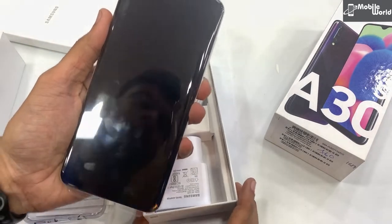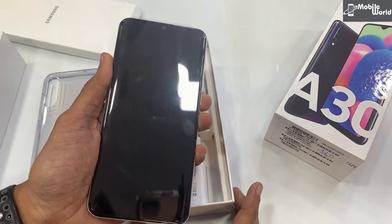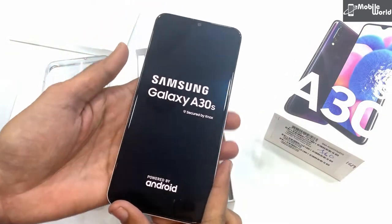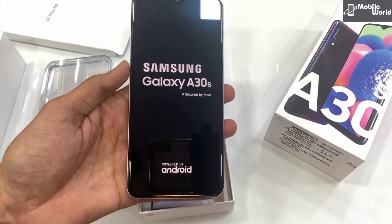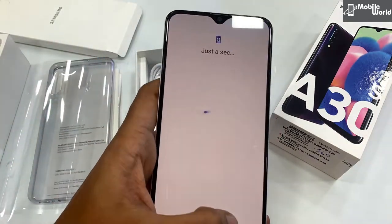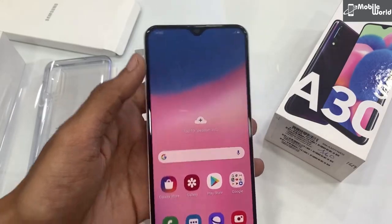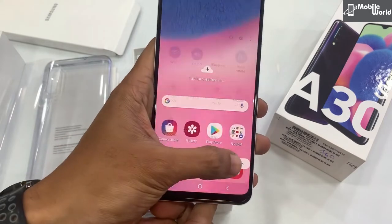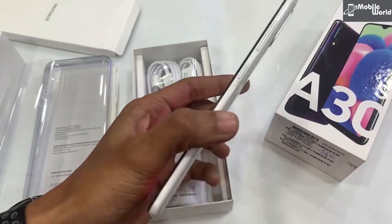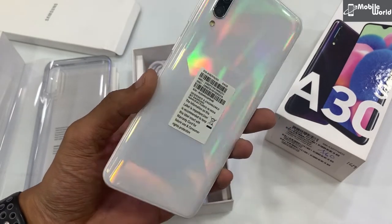Galaxy A30s हमने बूट कर लिया है। इसमें आपको Super AMOLED display मिल रहा है जो look wise काफी बेहतरीन दिख रहा है। इसमें आप prism white color और prism black color — दो color options पा सकते हैं।